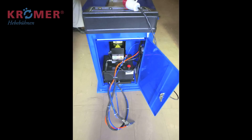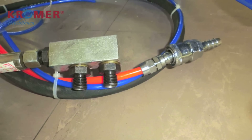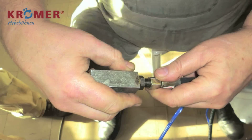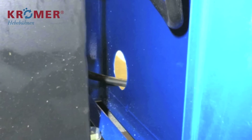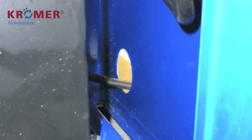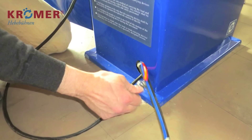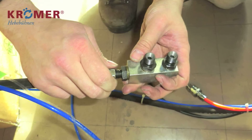Verschaffen Sie sich einen Überblick über alle Verbindungskabel. Entfernen Sie den Y-Stecker vom Hydraulikschaft. An der Seite des Kontrollpults befindet sich eine Öffnung für die Verbindungen. Nachdem Sie die Kabel herausgelegt haben, befestigen Sie wieder das Y-Stück.